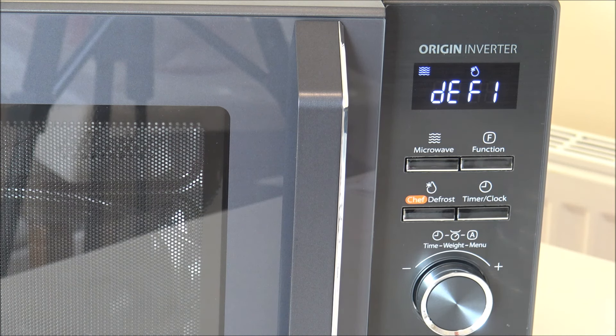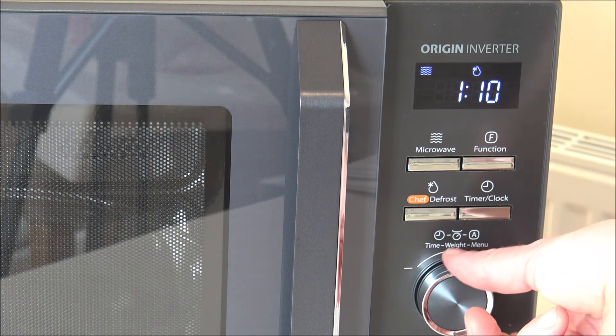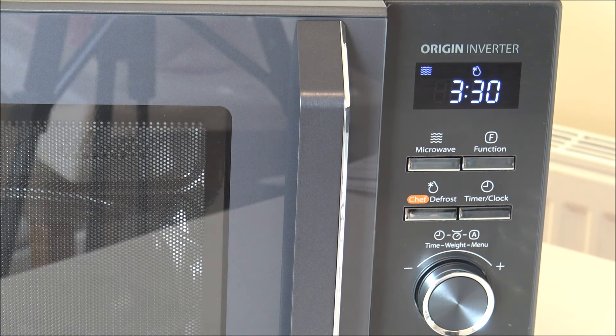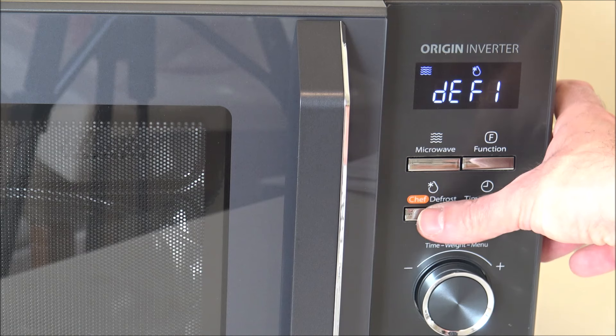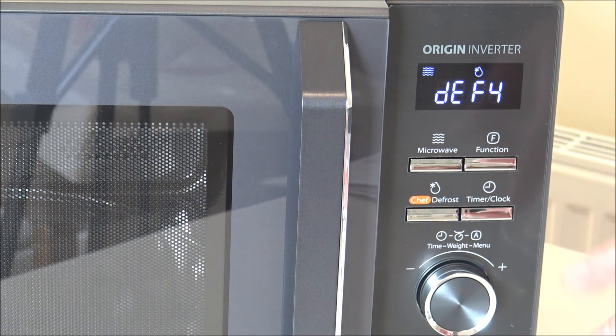The next function is called Chef Defrost. It prevents overcooking and undercooking by adjusting power for precise control. It's really important that food is fully defrosted before cooking, as it can be very dangerous and cause food poisoning. DEF1 lets you manually select the time — so if you wanted to defrost something for three and a half minutes, rotate the dial, select it, and press start to go through the defrosting process. Pressing Chef Defrost again gives you three more options: DEF2, DEF3, and DEF4.